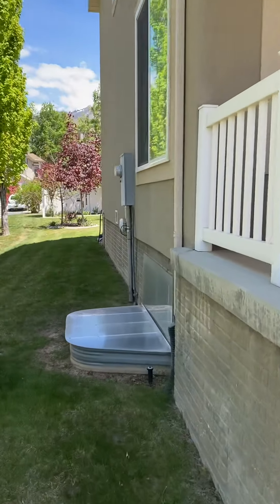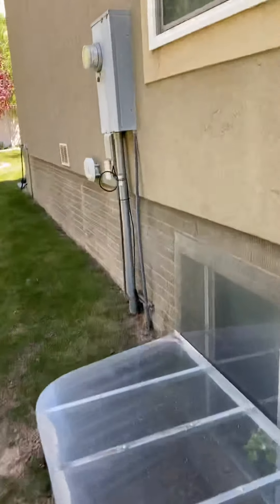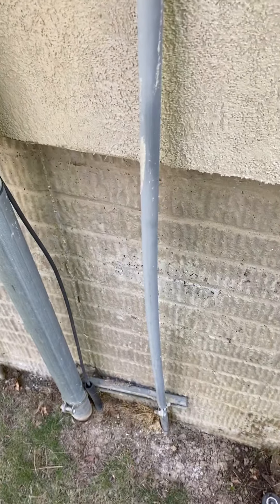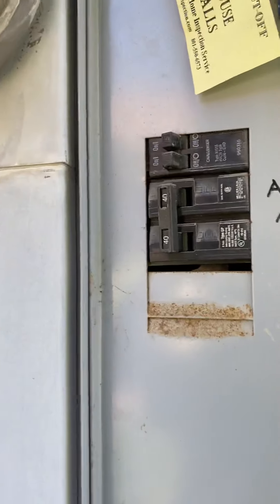The breaker for the air conditioner is in the outside meter base. Max breaker on the unit is a 40 and you do have a 40 there.